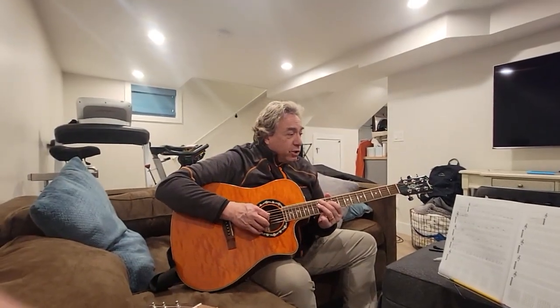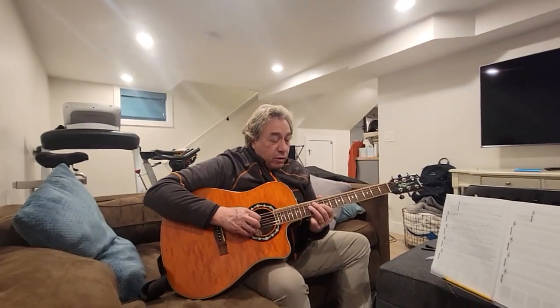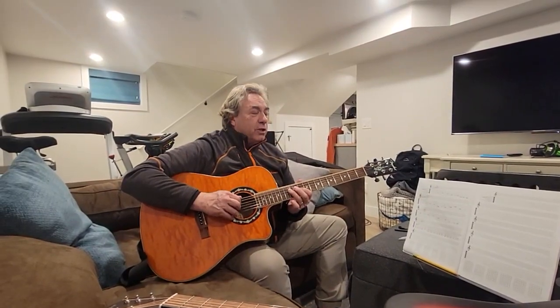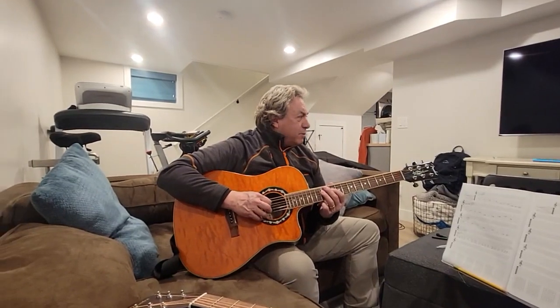Then you go to lick two, which is almost the same. But then it goes back to the 12th fret of the 4th string, to the 10th fret of the 3rd, and back to the 12th of the 4th. And so the second lick sounds like this without talking.